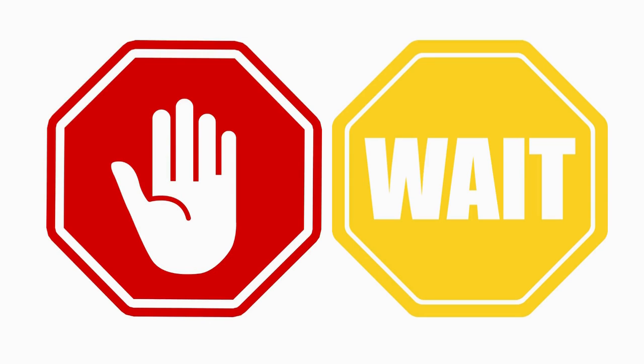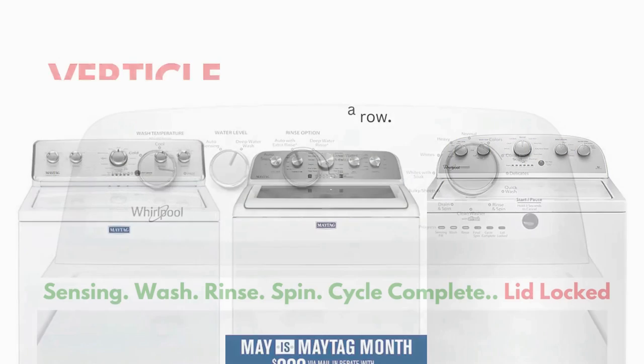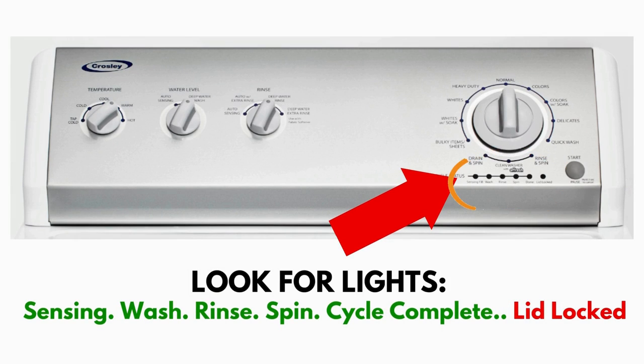Wait! Before you run off, this is very important. In this video, you will see a washing machine that may look different from yours. However, don't worry about the look. What to look for is if you have six cycle lights in a row under the control knob, like this. If you do, then this repair guide will work for you.